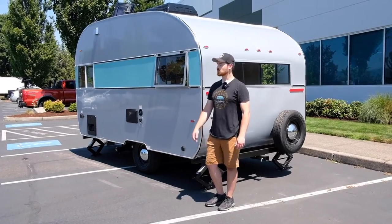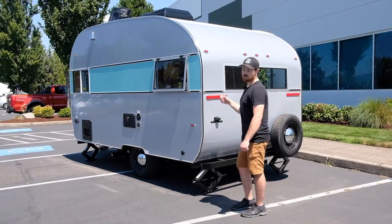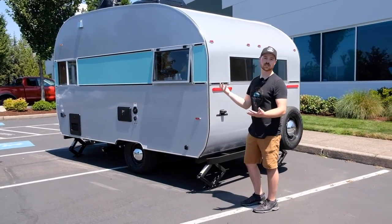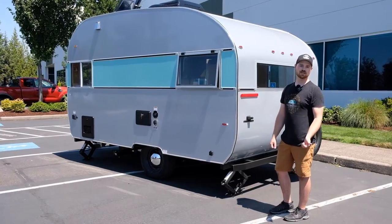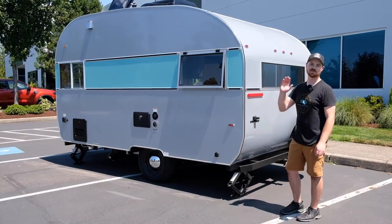Thanks everybody for checking out our video today on the brand new Selwood heading home. If you have any questions about features or what comes standard with this model versus add-ons, you can reach out to us at sales@aeroteardrops.com, or you can call us at 503-597-8714. Thank you so much, have a great day. Bye-bye.